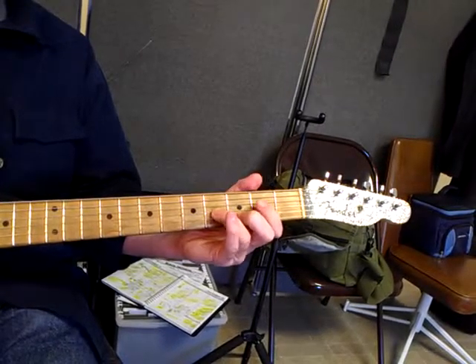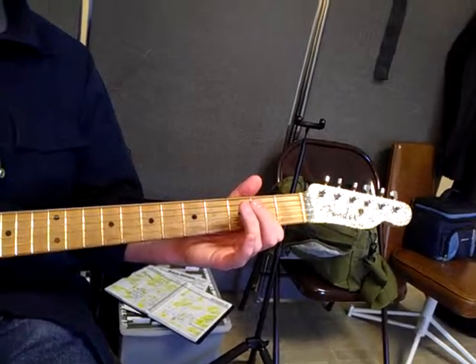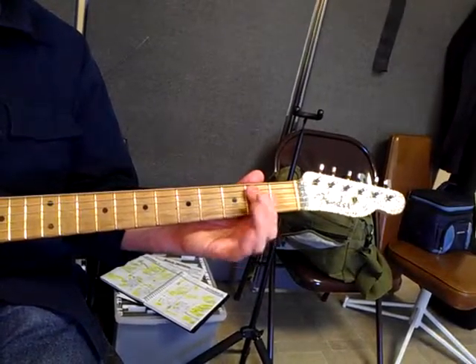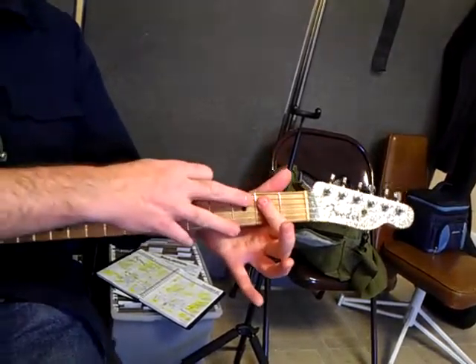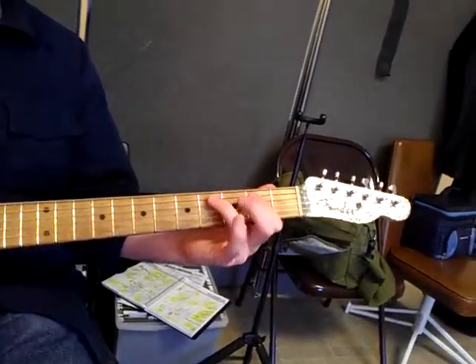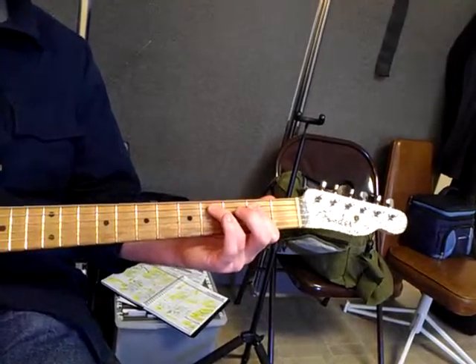We go back to A, moving back to the thicker pair of strings. Then we go to the E chord — your regular E is this, but we're going to just press down on the D and A strings, play the bottom two with the pick, and do our finger extension on the A string like this.